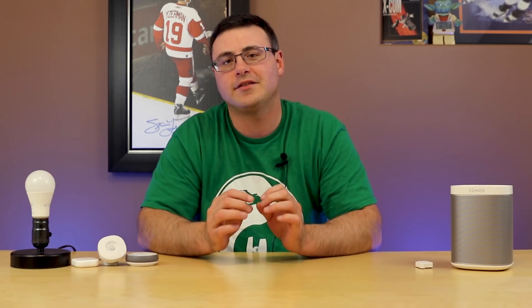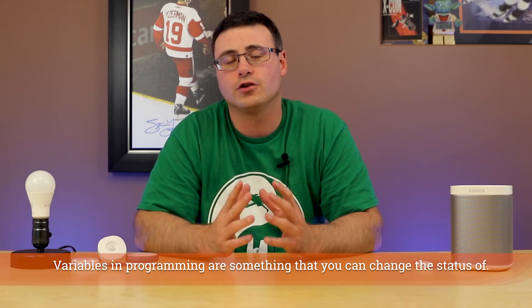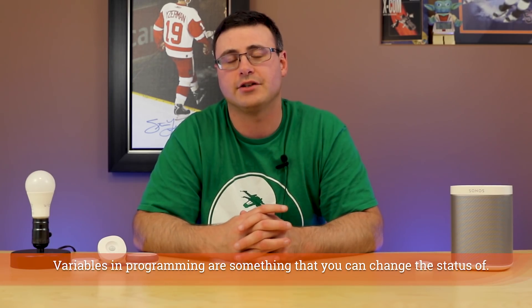On the SmartThings side, you're going to have to be comfortable with the idea of creating what are essentially variables, but they are called virtual switches inside of Samsung SmartThings. Don't be scared — this isn't hard. As we go through the tutorial I'll make sure you understand virtual switches.